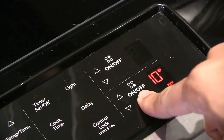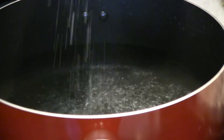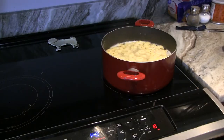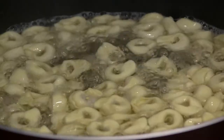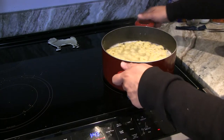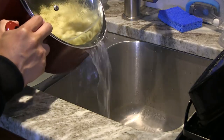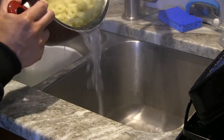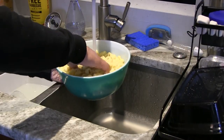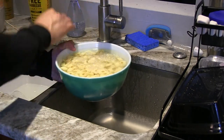First, you're going to bring six to eight cups of water to a boil in a stock pot. Make sure to add some salt to your water. Next, you're going to cook your tortellini according to package directions. I chose four cheese tortellini because it's my favorite. You're going to cook it for about 10 minutes. This should cook the pasta al dente. Remember, you don't want to overcook it because if the pasta is too soft, it will fall apart once you put it through the skewers. Once your pasta is cooked, you're going to drain it and then run it under cold water. This is going to stop the cooking process so your pasta doesn't overcook.